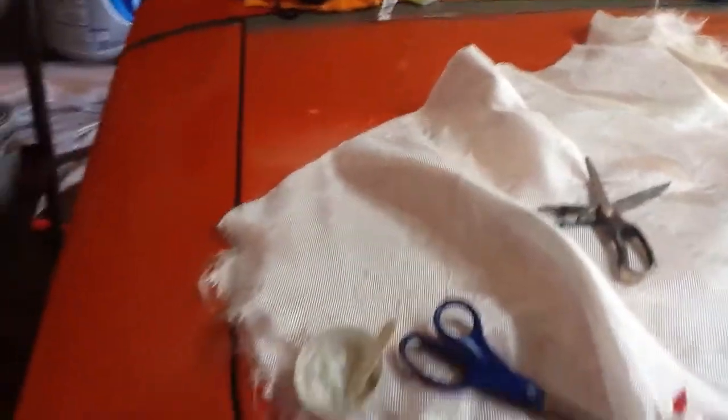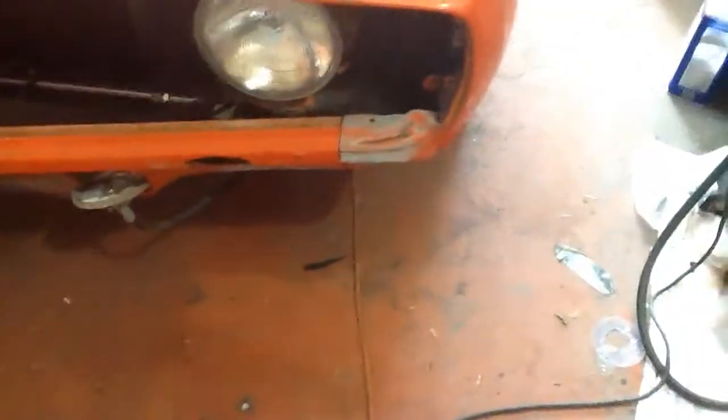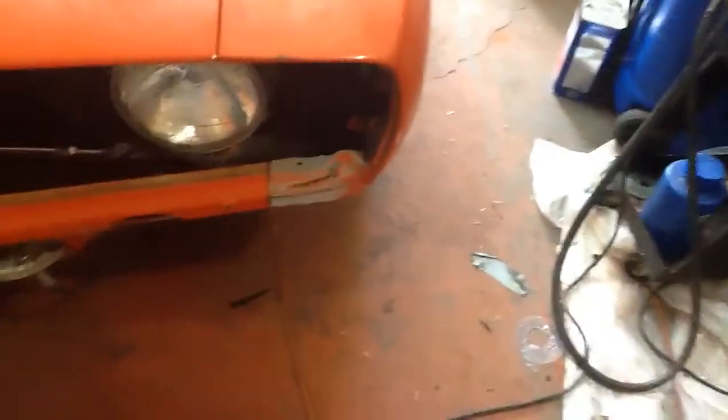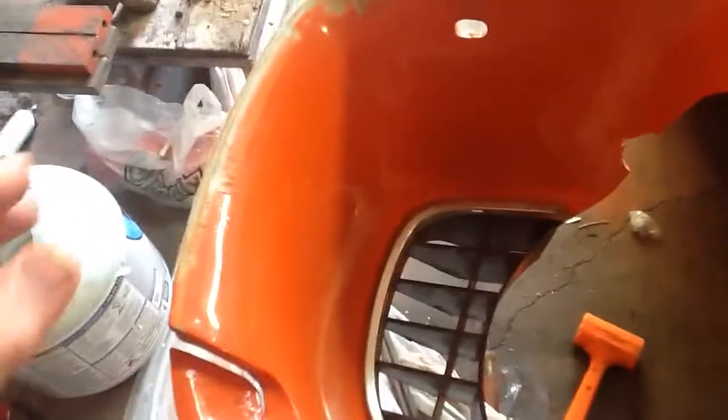Long story to get to the point here: as I get to the front of the car, guess where else I got nice big gaps. I got nice big gaps right along here where the grill mounts up to the fenders. We've got these gaps all along here that were well over a quarter inch — totally unacceptable.